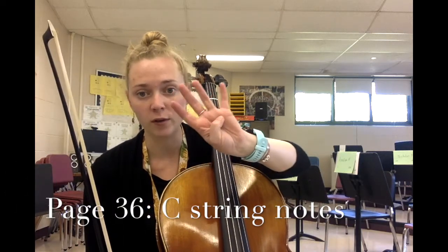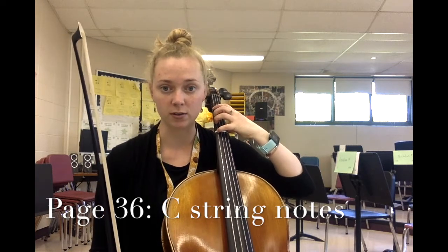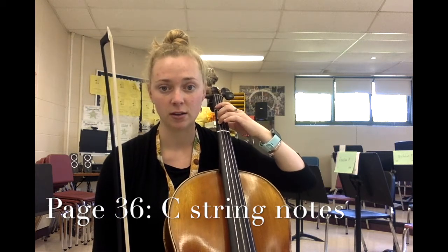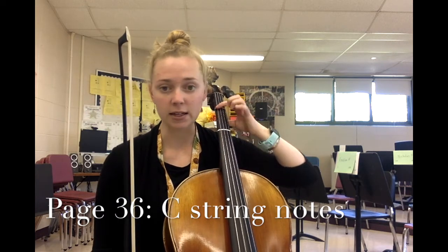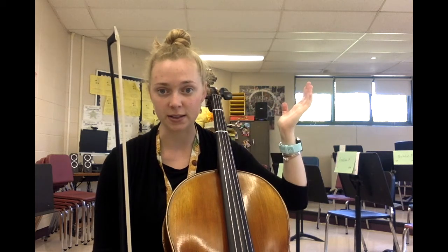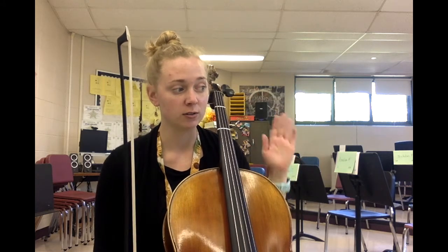The picture shows us that F is played with four fingers on the C string. The note name E is performed with three fingers — just lift up your pinky. D is played with your first finger on the C string. After that would be zero, your open C. Let's do a run-through of numbers 144 through 147 where we're practicing these new notes in isolation, and then I'll give you some time to pause and practice.